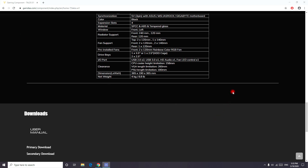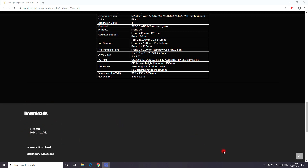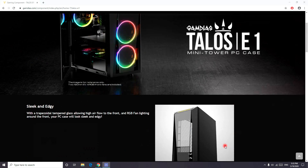Also, when you're setting up your PC, make sure to go to the website and download the user manual for more information, because it doesn't come with a physical user manual. It's a great idea to download it and see what things go where.